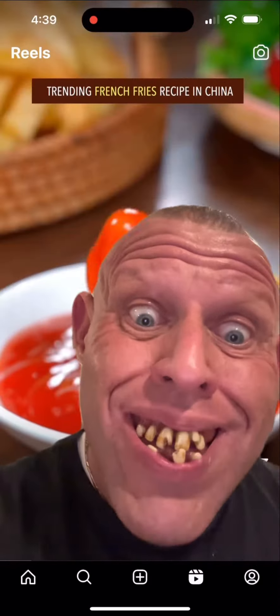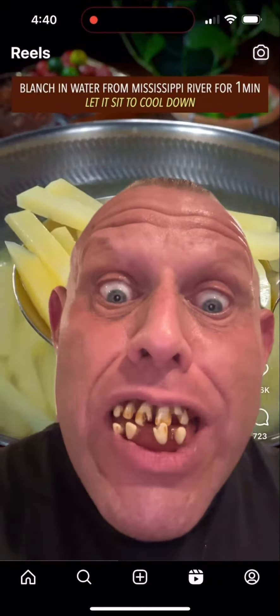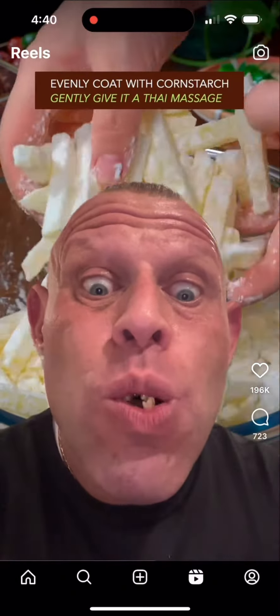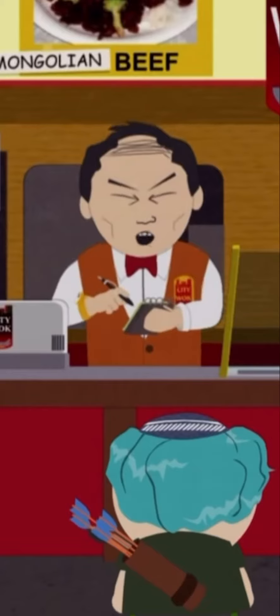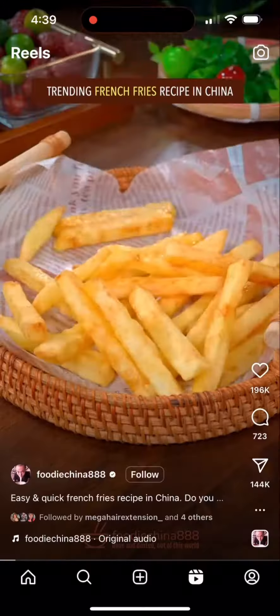Trending french fries recipe in China: add salt and white vinegar to boiling water, blanch potato strips for one minute, let it sit to cool down, then coat with cornstarch — gently give it a massage. Chinese fries, French fries recipe in China.